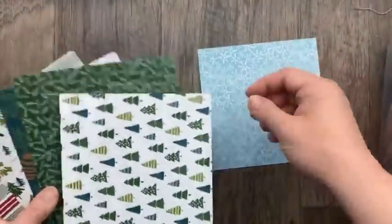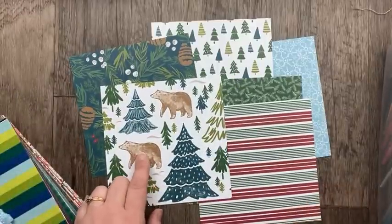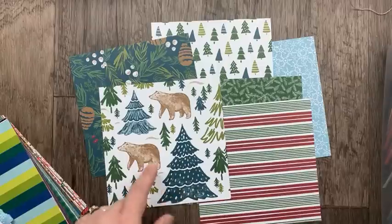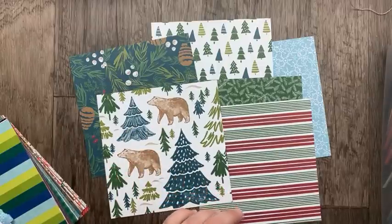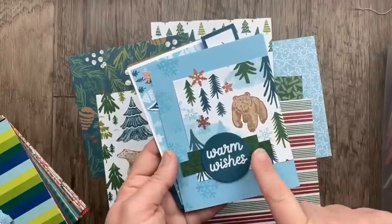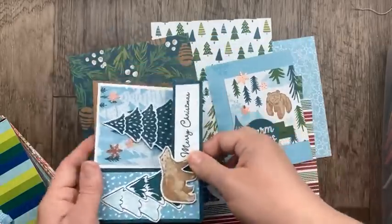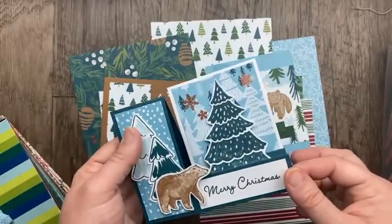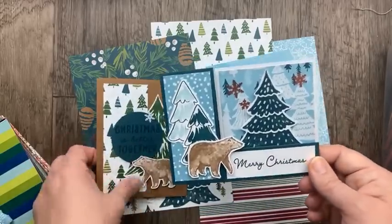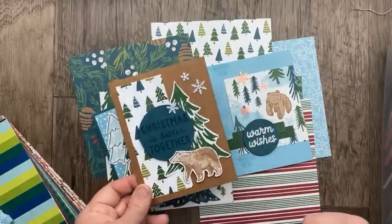I shared some projects using this designer paper in a recent video. This coordinates with both the polar bear punch and the merriest tree dies. I made three cards using this designer paper. On one, I moved the designer paper over and added some strips under the circle, which really anchored the sentiment. I also made a side-step card inspired by Paper Pumpkin, where I fussy cut the tree from the designer paper as well as trees from the polar bear stamp set. And lastly, I fussy cut a tree and punched out the bear from this Walk in the Forest designer paper.